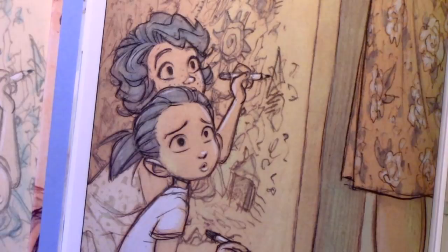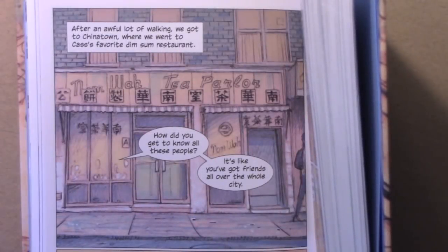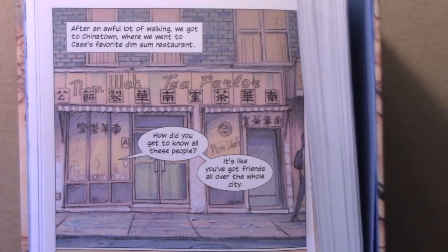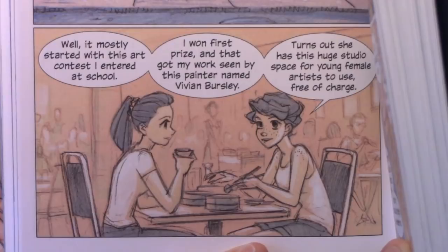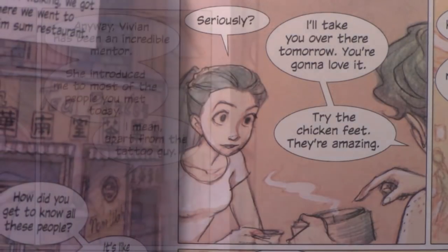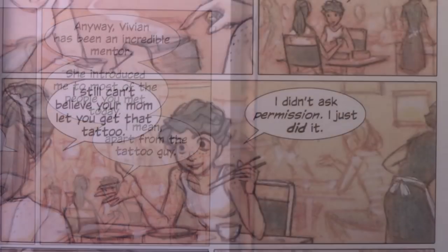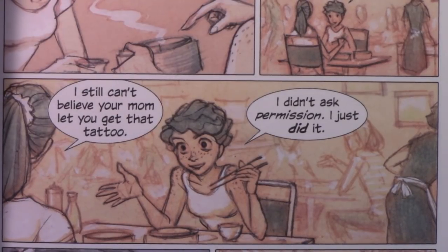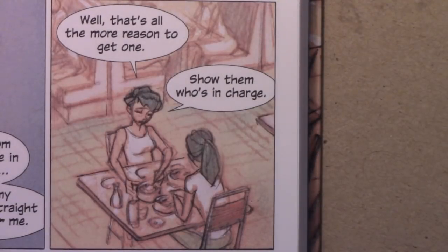Let's get into a second scene that takes place when they are teenagers. After an awful lot of walking, we got to Chinatown where we went to Cass's favorite dim sum restaurant. 'How did you get to know all these people? It's like you've got friends all over the whole city.' 'It mostly started with this art contest I entered at school. I won first prize and that got my work seen by this painter named Vivian Bursley — turns out she has this huge studio space for young female artists to use free of charge.' 'Seriously — I'll take you over there tomorrow, you're gonna love it. Try the chicken feet, they're amazing.' 'Anyway, Vivian has been an incredible mentor. I still can't believe your mom let you get that tattoo.' 'I didn't ask permission — I just did it.'